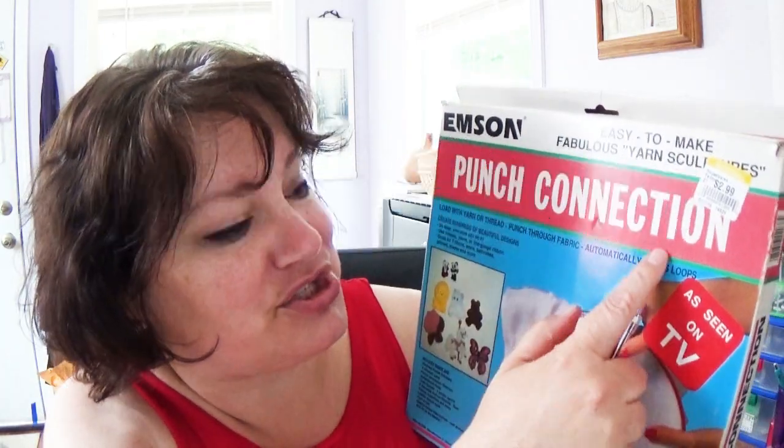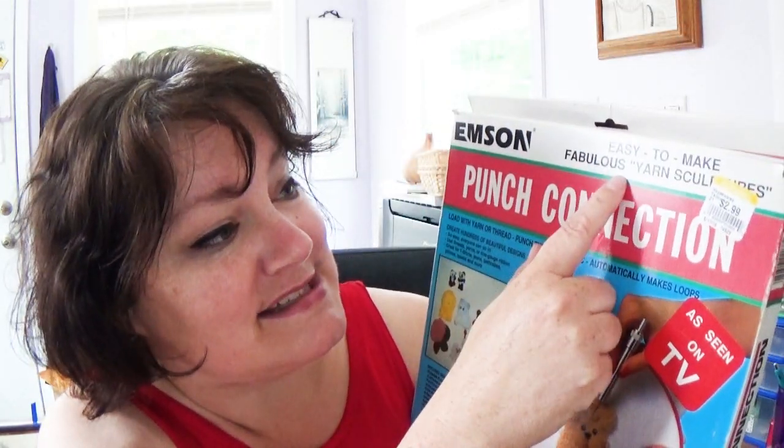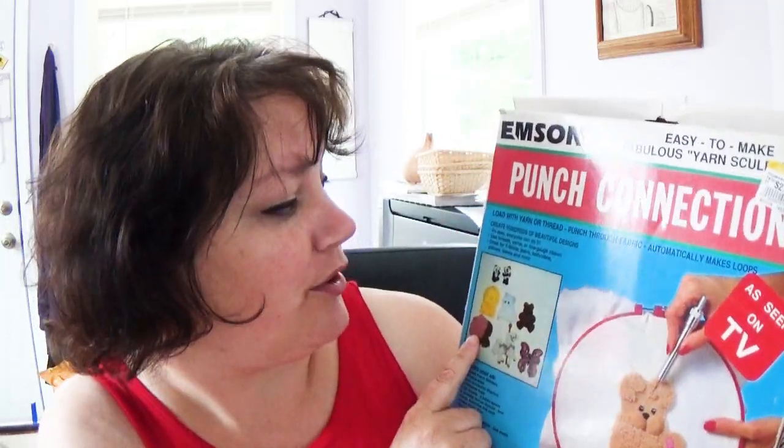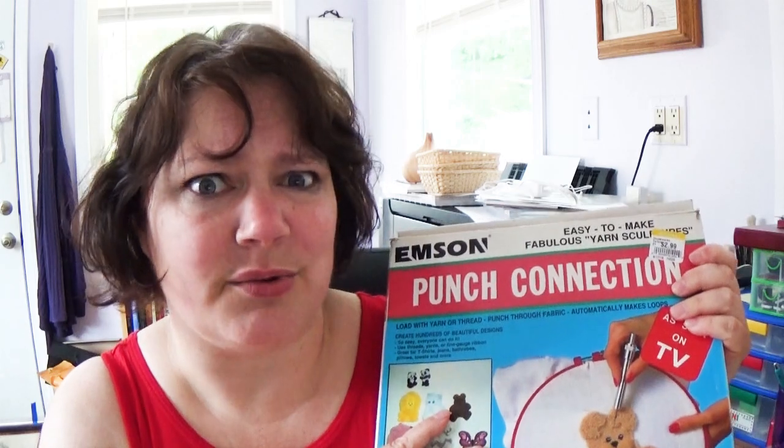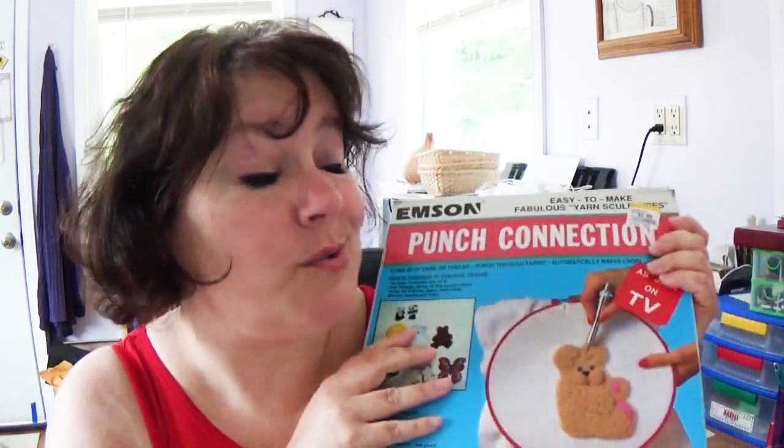There's a gnat in my face. This is the Pinch Connection, as seen on TV — fabulous yarn sculptor. It was regularly $3 but it was a yellow tag which means half off, so $1.50, and I thought, why not?